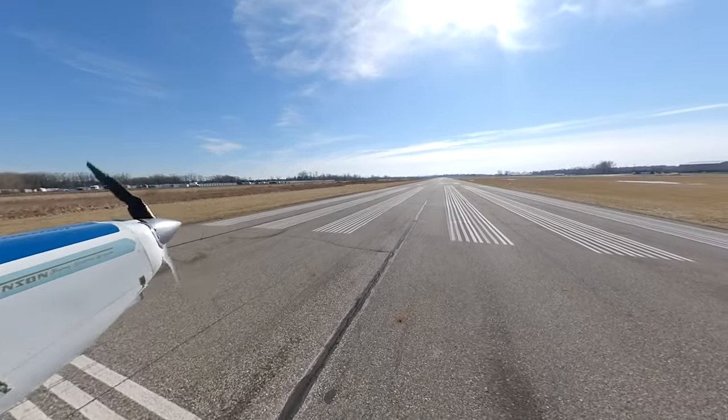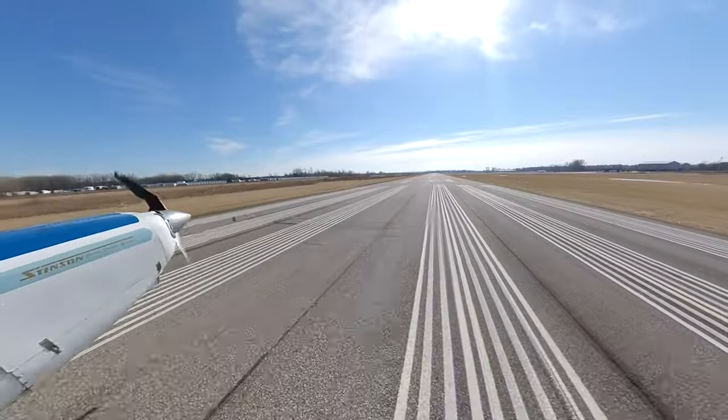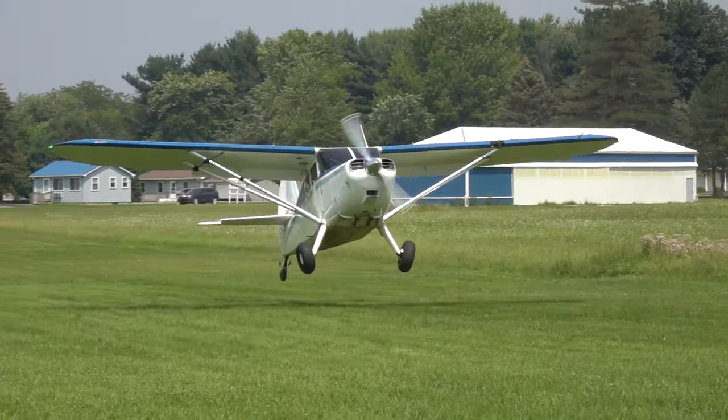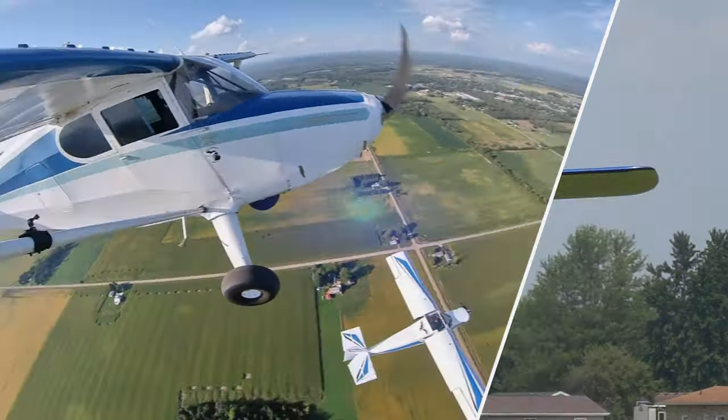How much runway do you need to take off? Today I take the Stinson out to answer that question. Come fly along to see what I do to find the distance. I received a question from a fellow Stinson owner about whether he thought I could get his Stinson out of the airport. And I'm not going to tell someone whether they can get their airplane out of an airstrip, but it brings up a good question: how do you know if you can get your airplane out of an airstrip?